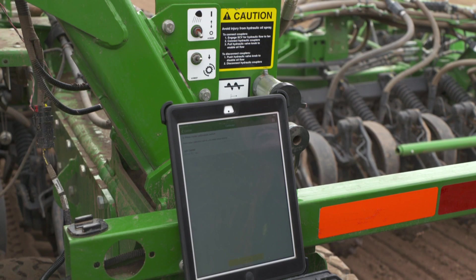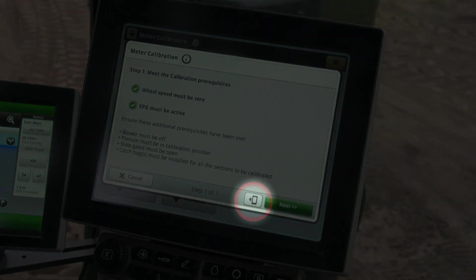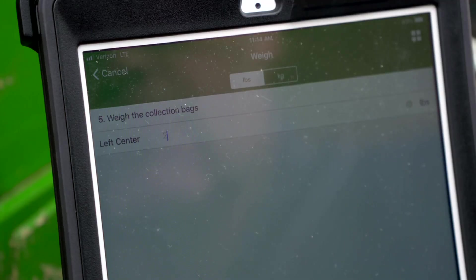Manual meter calibrations can also be performed using a mobile device. Once the prerequisites are met, press the mobile device button at the bottom. Control of the display is handed off to the mobile device. Follow the on-screen instructions to complete the calibration.